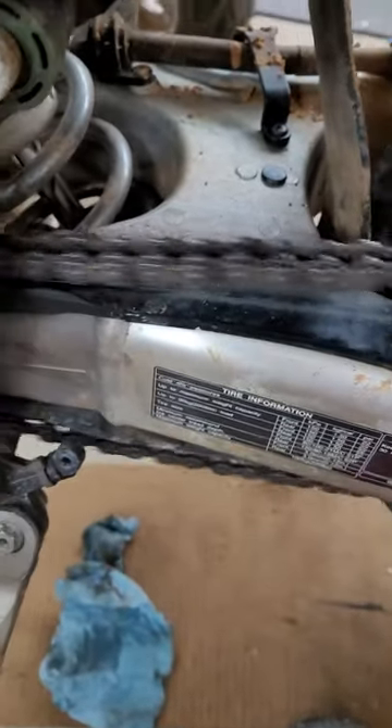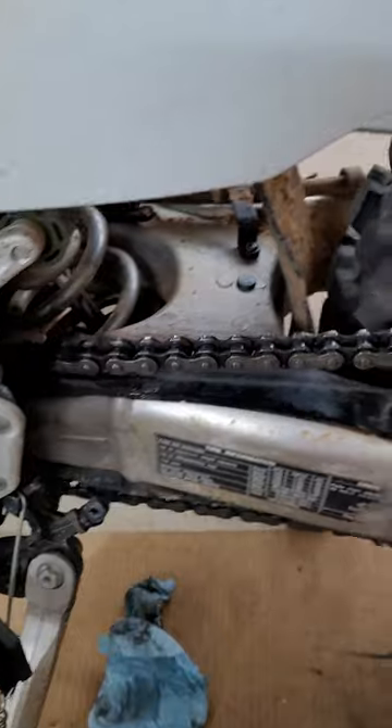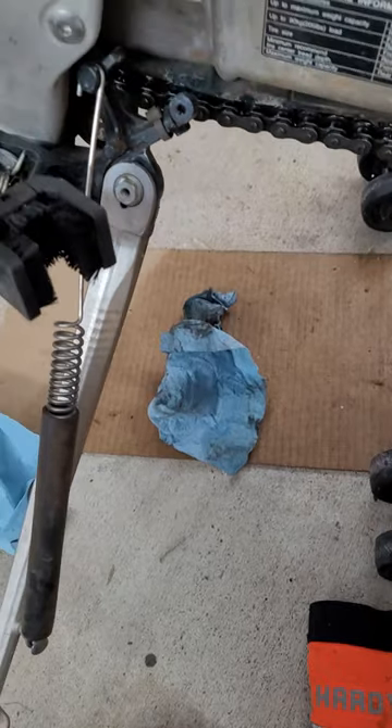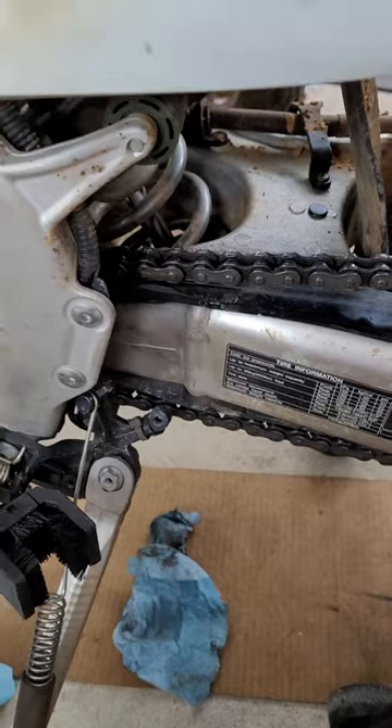I use this brush here — spray the chain, spin the tire, spray the chain while you spin. I can't do that and hold the phone at the same time. Hold the brush against the chain and brush it a bit on both sides, then take a shop towel and hold it on the chain. Use some gloves and be smart with it — don't pull your hand into the sprocket.